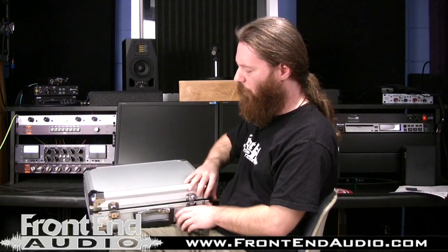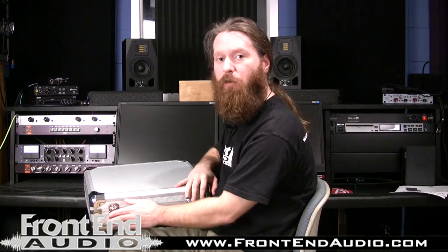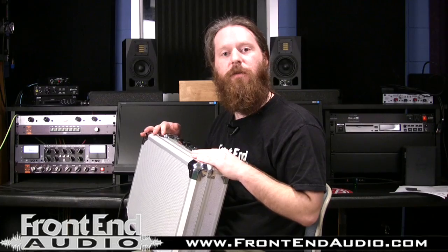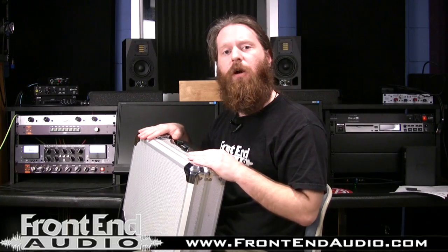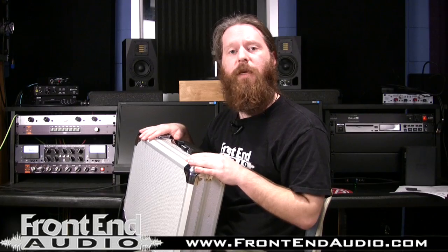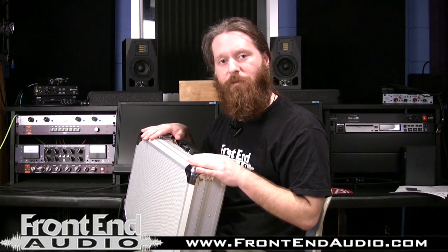Overall, a great performer — will not break the bank. It's kind of a no-brainer if you want something that has the quality of Audix but has a price tag that touring musicians or home studio guys can be a little more comfortable with. For more information on the Audix FP7 7-piece drum mic kit and for all your pro audio needs, check us out on the web at www.frontendaudio.com. Thank you.